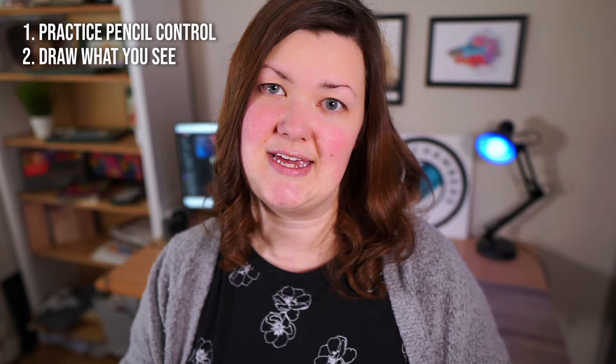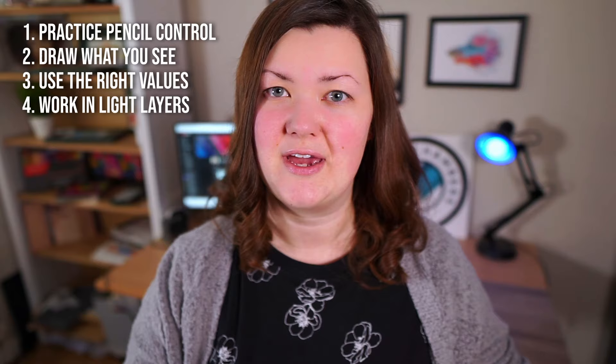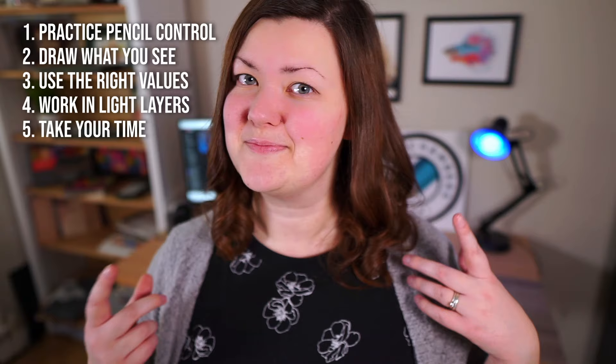If everything that you draw is slightly better than what you drew last time, then you're on to a good thing. So my five tips are: practice pencil control, learn to draw what you see, really focus on getting those values right and think about that when selecting a reference photo, make a kind of under drawing before you jump in with harder heavier colors, and take your time. Remember that art is supposed to be fun, and if you're rushing it, it probably isn't.